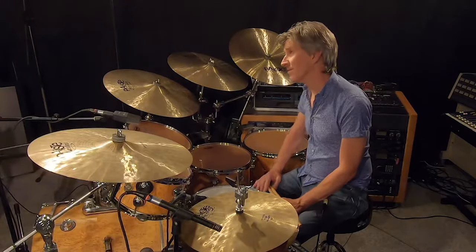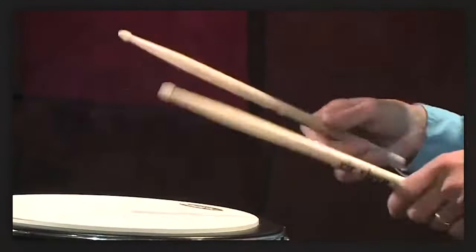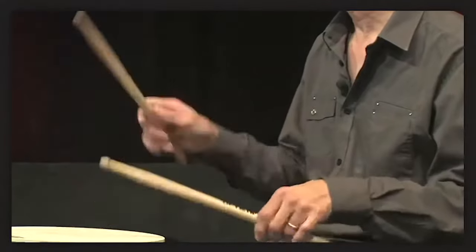Through his method, everything became easy for me. Technique wasn't a problem anymore. In the course, you will learn the fundamentals: a wrist stroke, rebound, flam, and closed roll. That with a combination of an upstroke and downstroke, it's pretty much complete as far as what we do on the drum set.